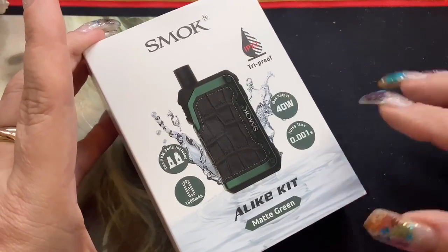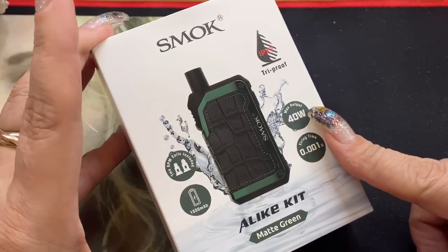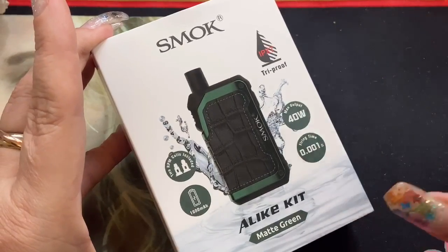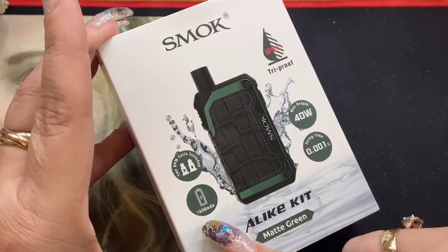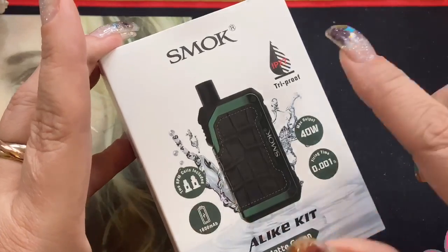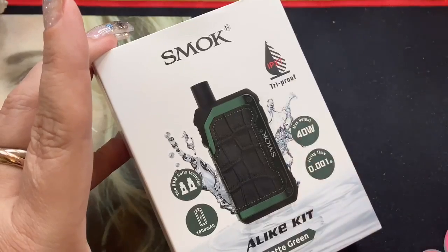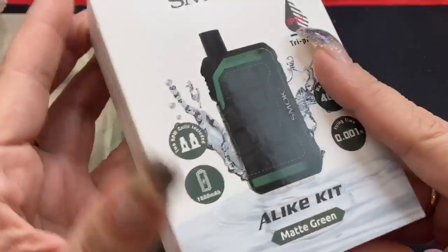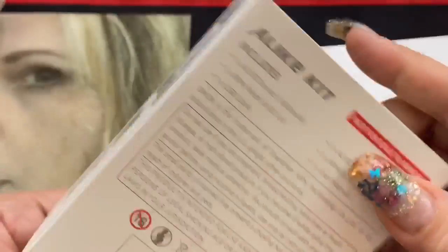Here we are with the SMOK Alike Kit. I have mine in matte green. It does have a max output of 40 watts, a 0.001 second firing time, a 1600 milliamp hour internal battery, and it comes with two RPM coils. It is also made of the IPX7 rated material.